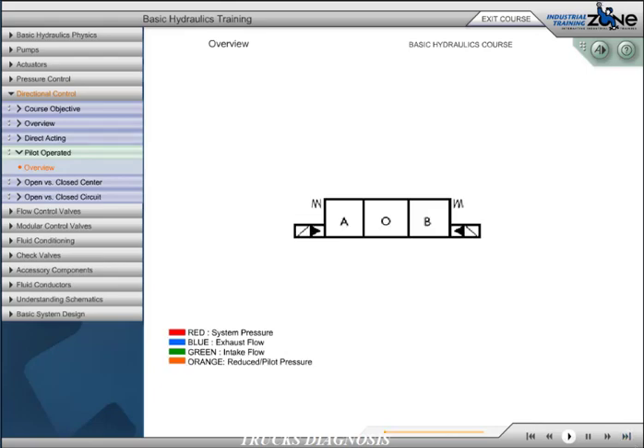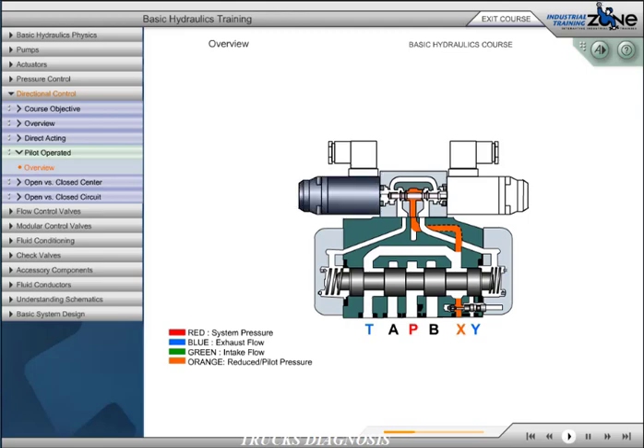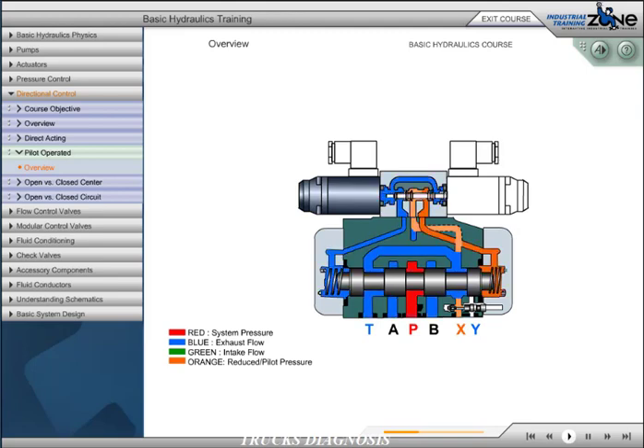For control of systems requiring high flows, usually over 35 gallons per minute, pilot-operated directional control valves must be used due to the higher force required to shift the spool. The top valve, called the pilot valve, is used to hydraulically shift the bottom valve or the main valve. Oil is directed from either an internal or an external source to the pilot valve. When we energize the pilot valve, oil is directed to one side of the main spool, shifting the spool and opening the pressure port to the work port while directing return fluid back to the tank.